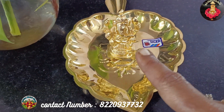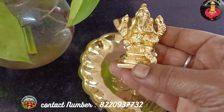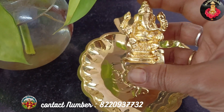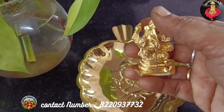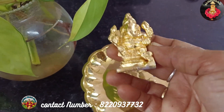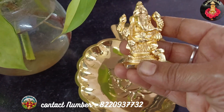I have a brass Vinaigar statue here. This is a 2-inch height Vinaigar statue. The rate for this is 450.